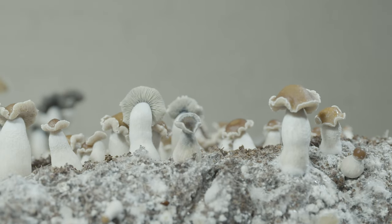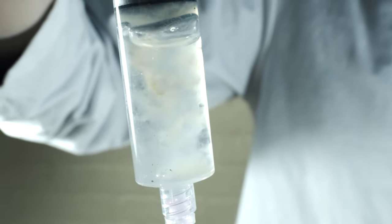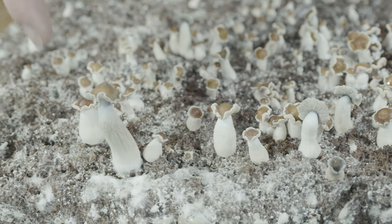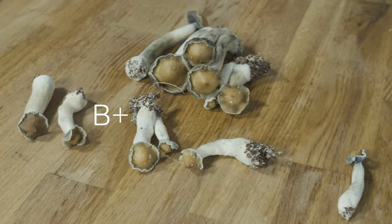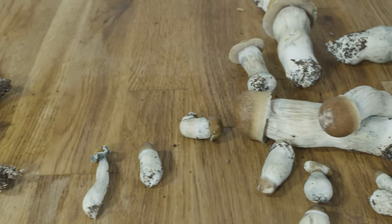It isn't entirely clear how, when, or where B+ originated. The story goes that a cultivator named Mr. G first cultivated the strain somewhere in Florida. The strain took off in popularity due to its high-yielding flushes and large fruits. Over time, this strain has been improved and mixed with other strains. B+ has joined Golden Teacher and Penis Envy in being the big three strains from which most others are derived.